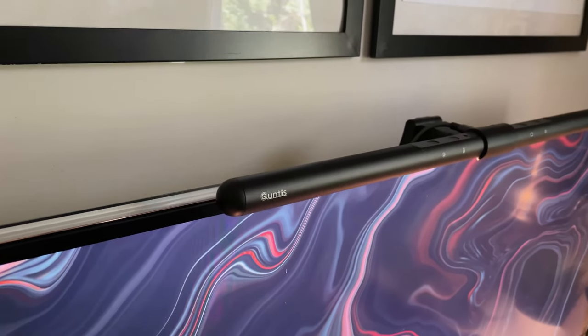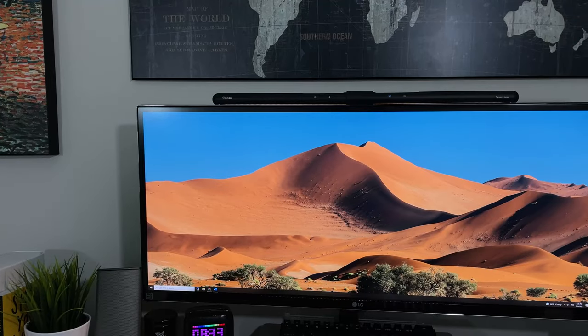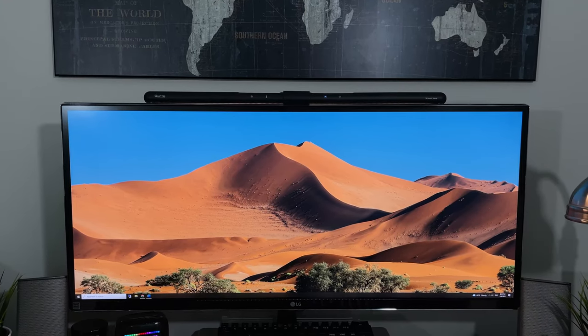If you're interested in picking one of these up for yourself, I'll leave a link in the description to where you can pick up the Quintus LED monitor light and get a discount using my code. To watch reviews on other desktop accessories, check out the videos right here. Also, tell me your thoughts on monitor light bars — thanks for watching.